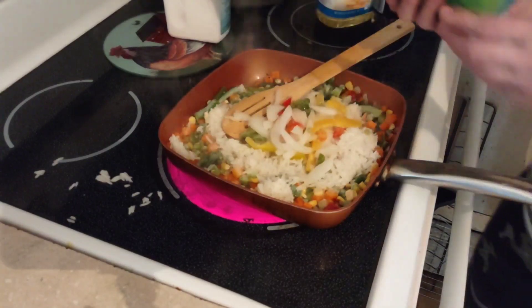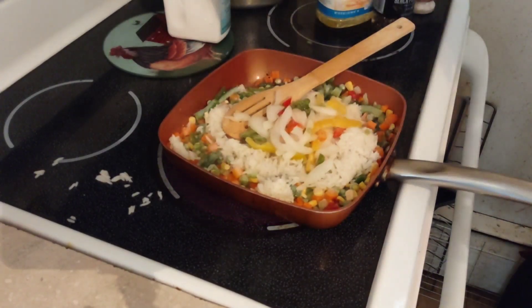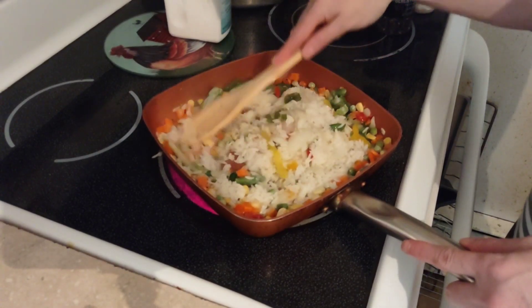Keep an eye on your heat so you don't burn anything. Turn it down to two and a half. You're going to mix all the rice and vegetables together. This makes a lot of food too.